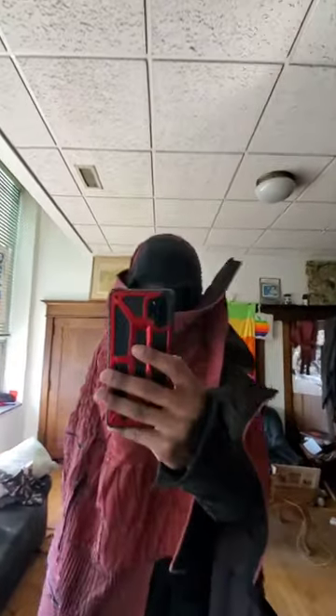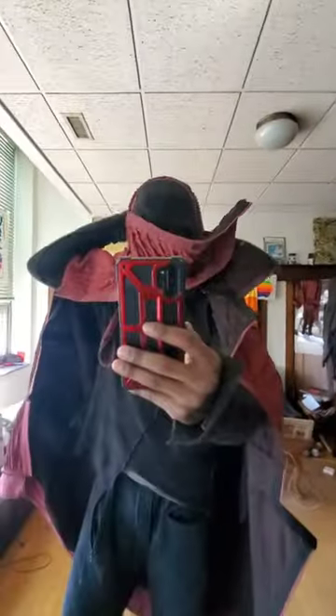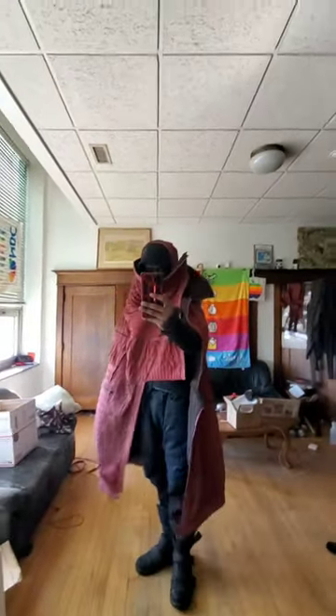All I did was swing it around again. You can see the hood on. Very, very limited vision here — so this is really just to block your face.